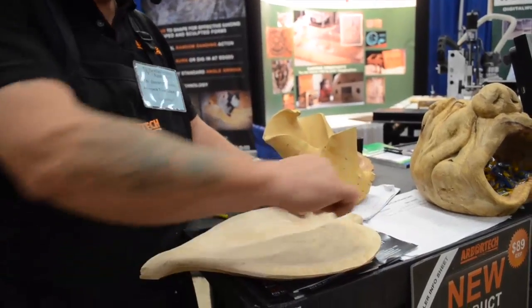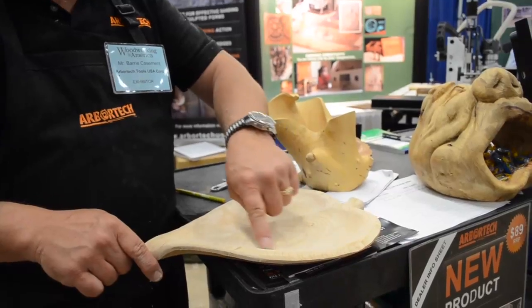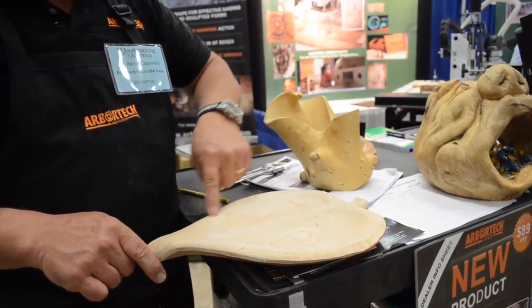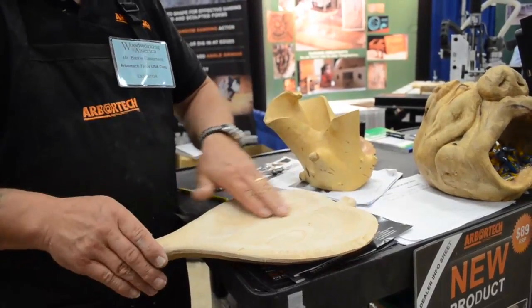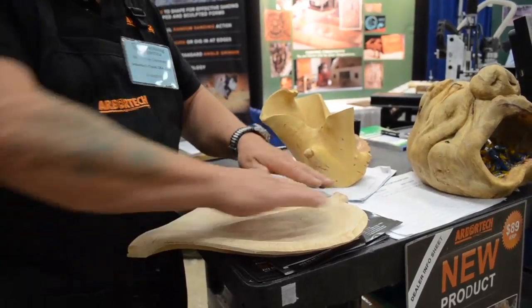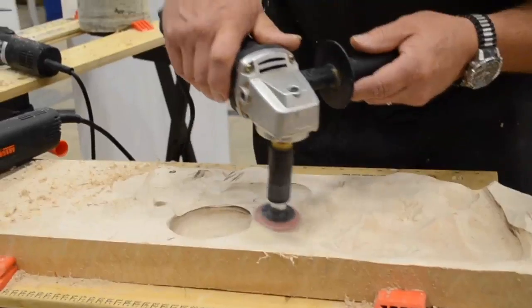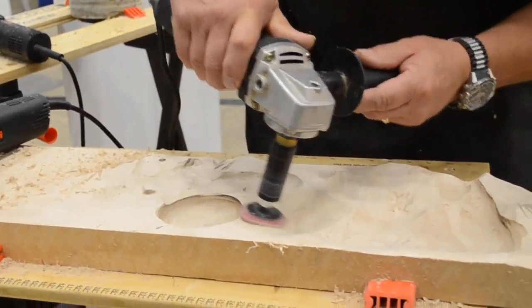Then I flipped it over and drew another line where I wanted my hollow to stop. I drew a line around the outside of it, used the Turbo Plane to hollow out the inside, and then used it again to round out the outside edge. Then I went to the sanders and started sanding after that.